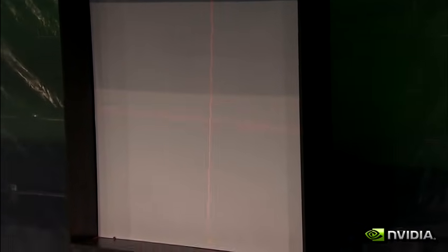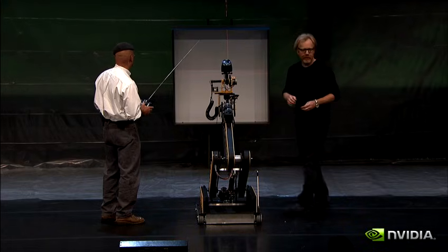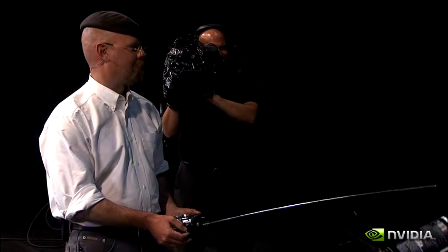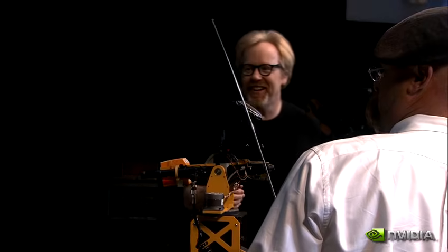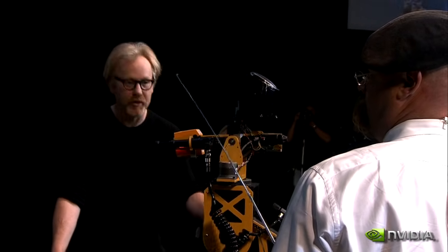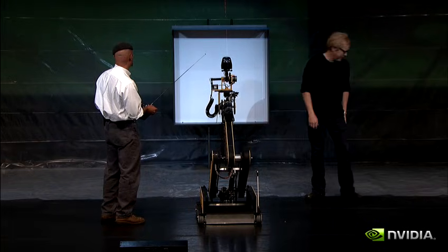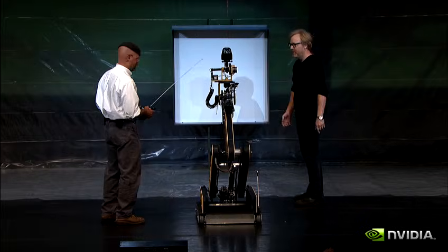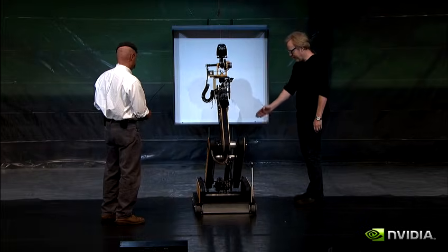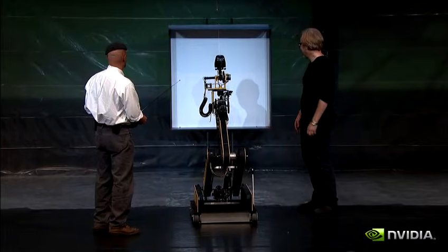Leonardo begins painting, requiring manual adjustments to aim and position as the robot addresses each pixel one at a time. The setup takes considerable time as operators guide the bot to each position. As one presenter notes: "It's just like this on the show, except they edit it to make it faster."